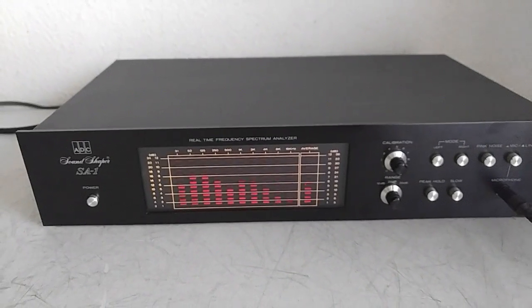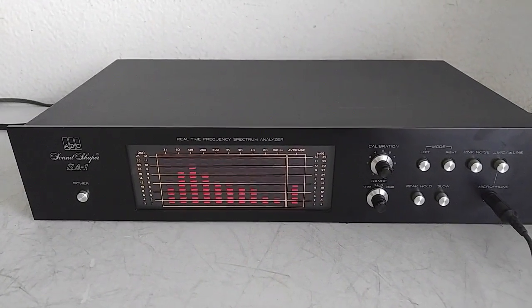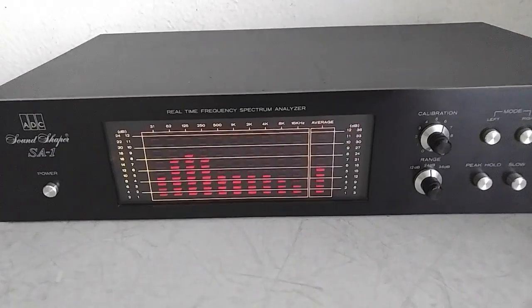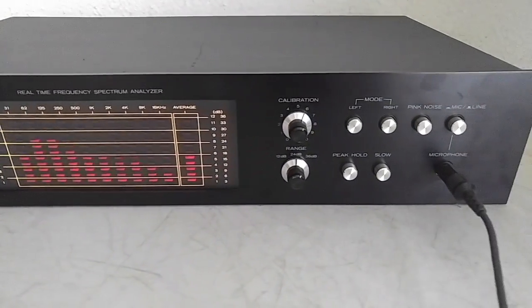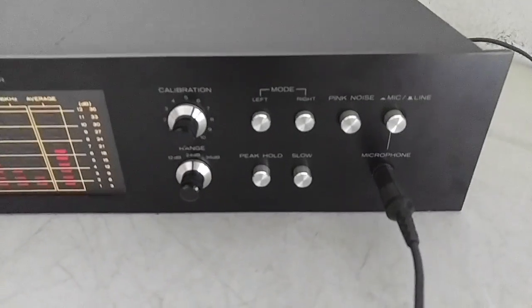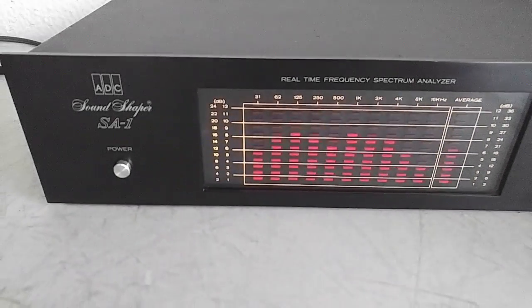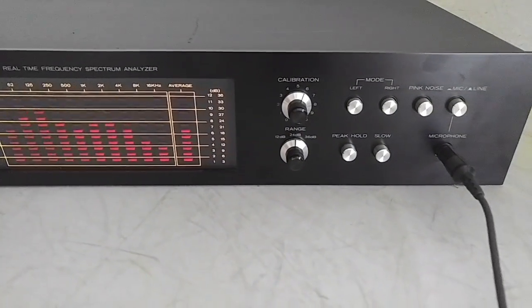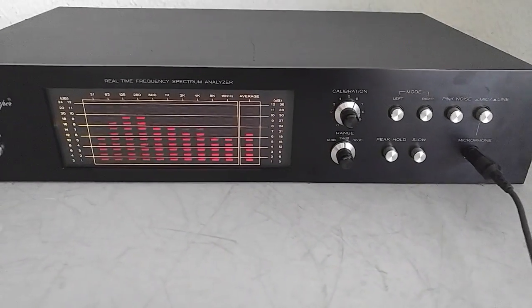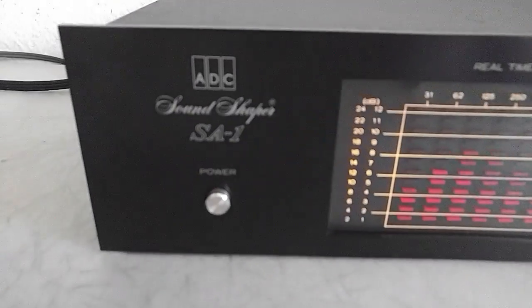If you want to know more about it, you can find a manual online — Hi-Fi Engine has one. Again, this unit is in really nice shape, as you can see it's working nicely. This unit is functioning and it's in really nice shape.